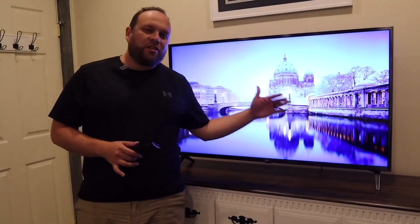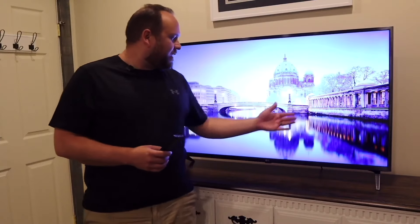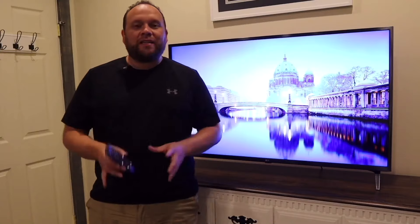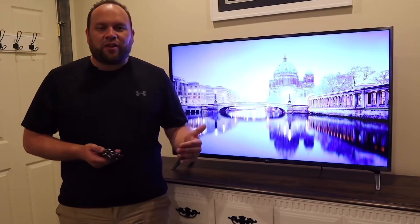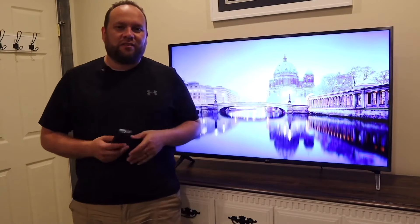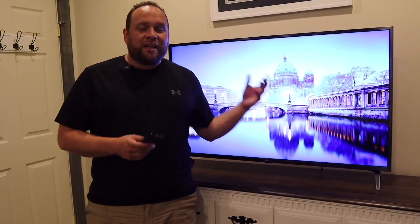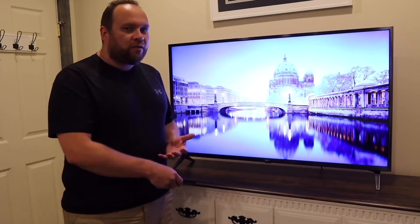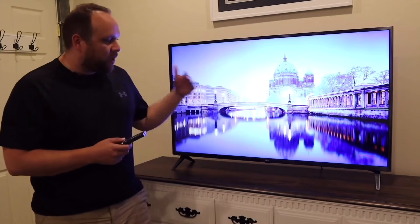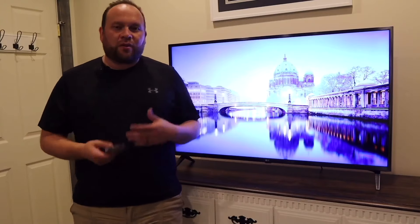First off, it does have that UHD quality on the screen. Right now there's a really cool picture on the display. It does have the ultra high definition, and if you're going to buy a TV, make sure you get one that is UHD — that's kind of a standard nowadays — because it future-proofs yourself. It does have that 4K quality, with that quantum 4K processor core inside, which makes it really quick when switching between apps or opening up a movie.